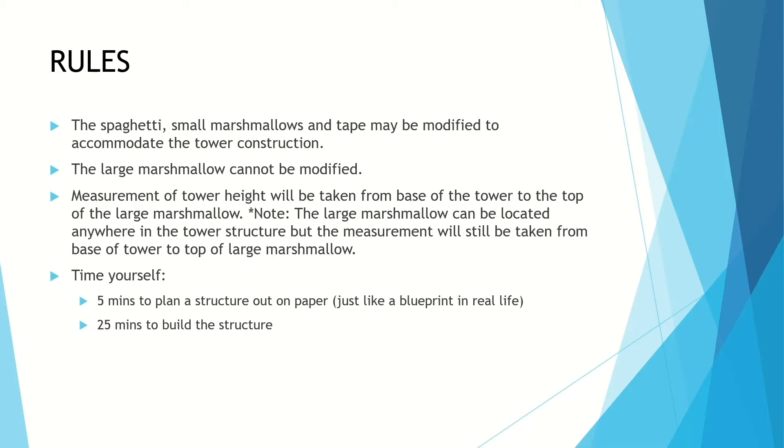Your rules: the spaghetti, small marshmallows, and tape can be modified in any way, shape, or form — leave that up to your imagination. That's why this is a design project, so I'm going to test you on your design skills. Now the large marshmallow is the object that you're trying to support, so it cannot be modified in any way, shape, or form.